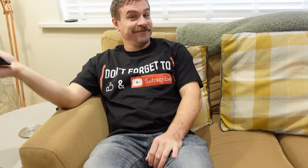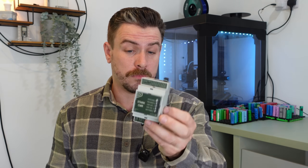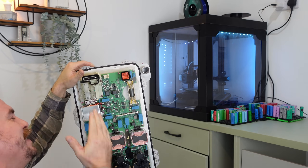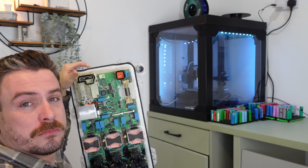Why not relax and put on another Battery Man video? Being DIN rail mounted... ah, what have I done? A series of life's poor mistakes and this is just the latest one.